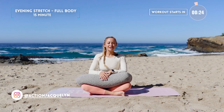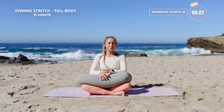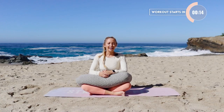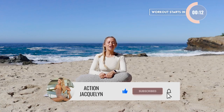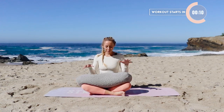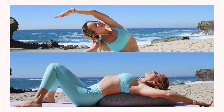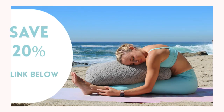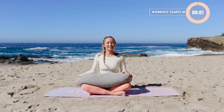Hi, I'm Action Jaclyn and this is your evening full body stretch. It's going to be completely soothing and relaxing. Perfect if you're stressed or at the end of your day to get a nice deep sleep tonight. Make sure that you like this video and subscribe to my channel if you haven't yet. I'm going to be using a bolster — this one is the Brentwood Home. I love it because it's non-toxic and organic and I've got a 20% coupon down below in the description box. So check that out. Let's get started.